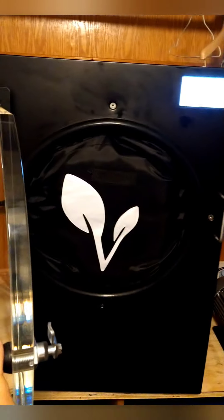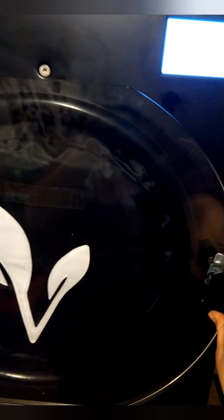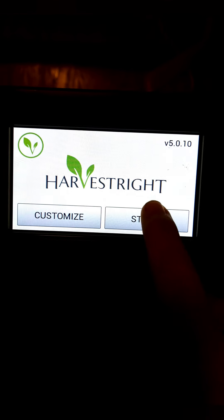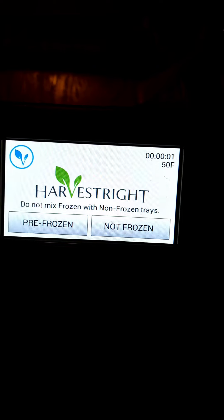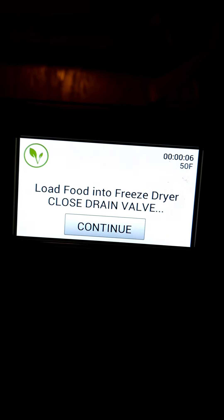I got that pad in there and you want to make sure it's not sticking out so it's not going to be in the gap anywhere between the door. This lock has two stages — you can kind of close it and lock it and then turn it another time to secure it. It's super easy. This is how easy it is — hit start, not frozen, close the drain valve.